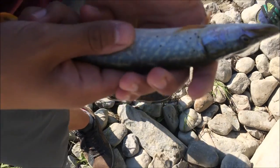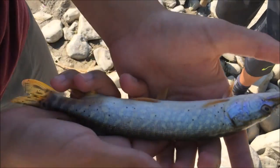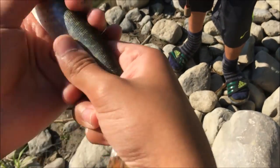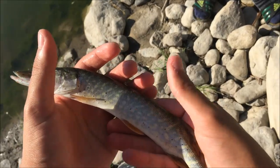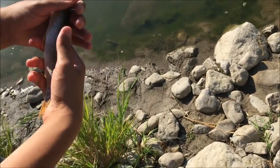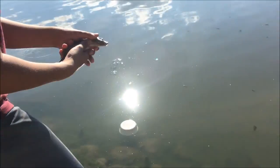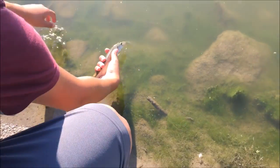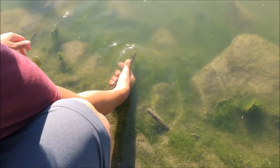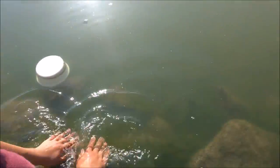I'm going to hold him tight so he doesn't scurry away. Alright guys, look at him — he's quite nice, not the size we wanted but pretty nice size. He is shaky right now so we're going to go for the release. Beautiful fish on the custom spinner — here we go, beautiful release!